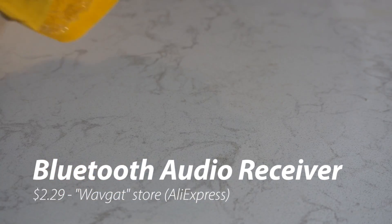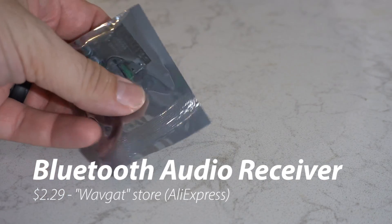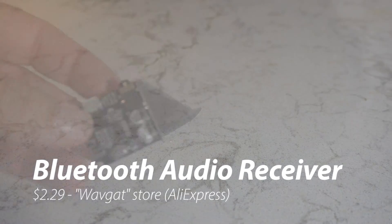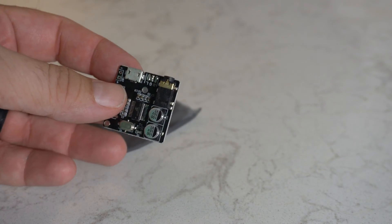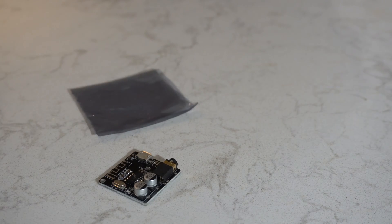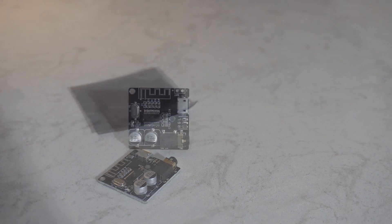Welcome to another video. This is Bigfoot. Today we're looking at this Bluetooth audio receiver board which was just $2.29 including shipping. It's from the WaveGat store on AliExpress, and unlike a lot of these products that I get from AliExpress, you don't need to do any soldering to use it.